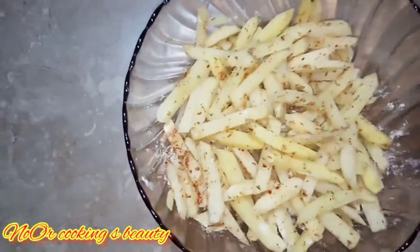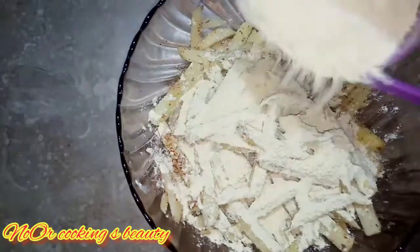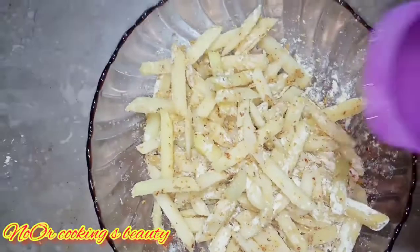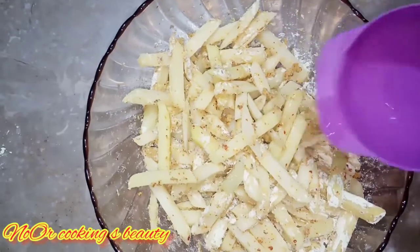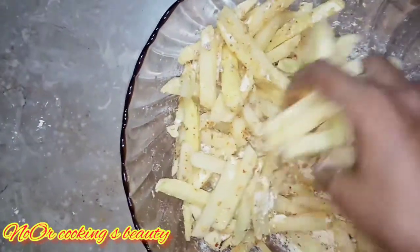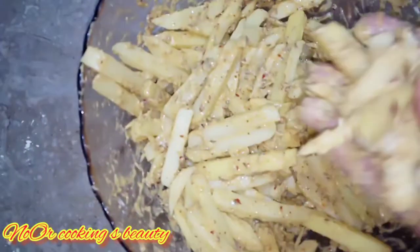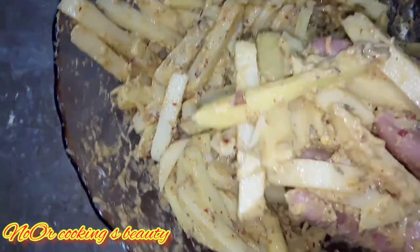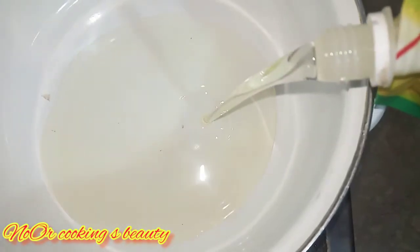You can adjust the seasoning to taste. Now I have added a little water — about half a cup. It doesn't need much water. You can see that the fries are now ready and we are ready to fry.